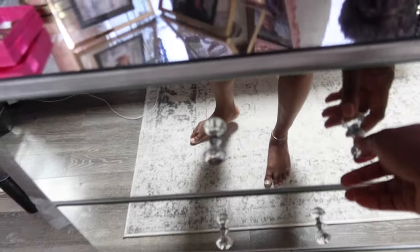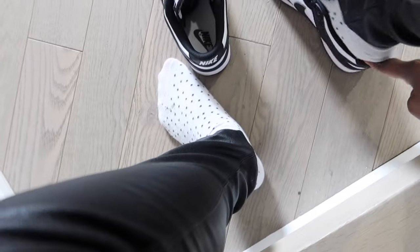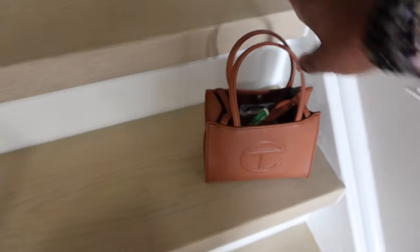Then I grabbed something to wear. My uniform is literally a graphic tee and jeans or joggers — today I went with a graphic tee and some faux leather pants from Fashion Nova, and my Pandas, which are my favorite shoes of the moment. I also grabbed my small Telfar bag and I was ready to go. That was my final look — looked good, felt good, and my makeup lasted all night. I had a great time! Thanks for getting ready with me, and I'll see you in the next video. I'll link everything I used down below.